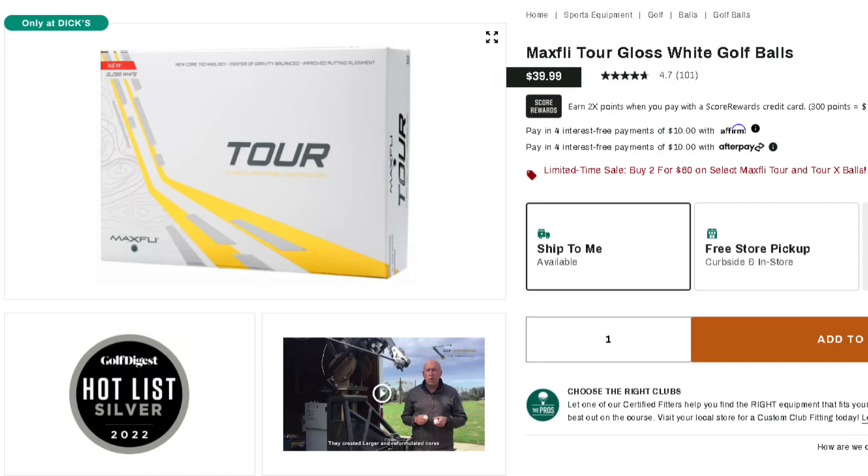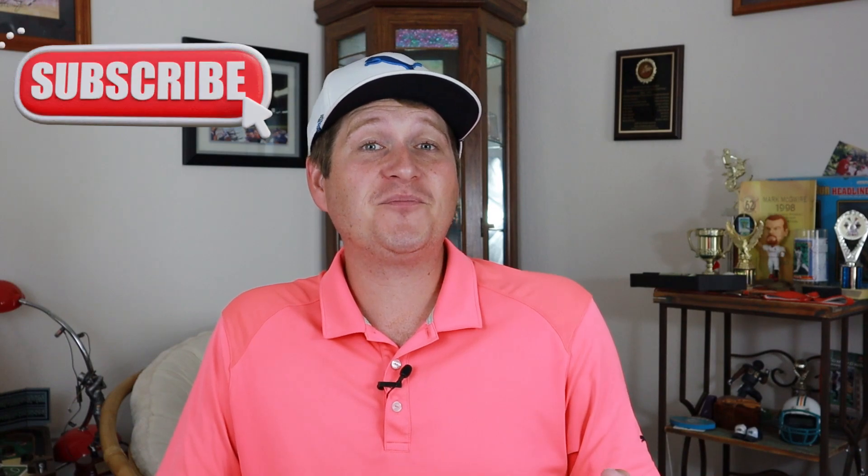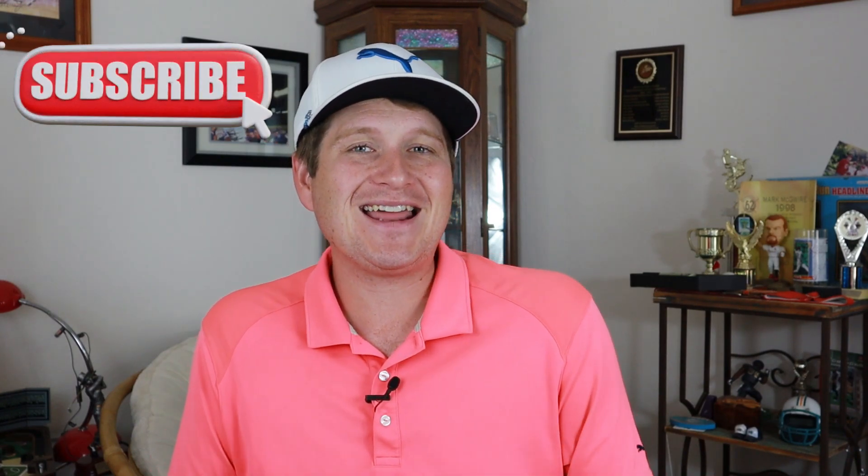This is of course the new updated 2022 model. Now on my channel, one of the first golf ball reviews I did — it might actually have been the first one — it was this golf ball, but it was the previous generation and it was a really good golf ball. I was really impressed. A lot of you have seen it and it's really blown up, and I'm really thankful for that, but it's time to get you some real numbers. I hadn't actually tested golf balls with numbers at that point, so I'm excited to give these to you. A lot of you have been asking for them. Let's dive in.